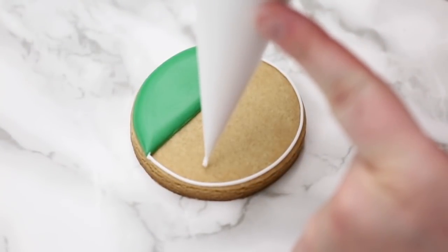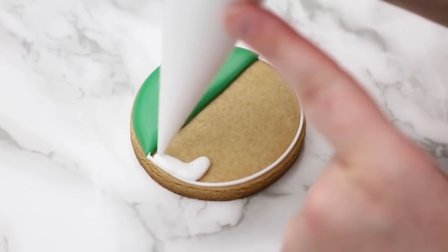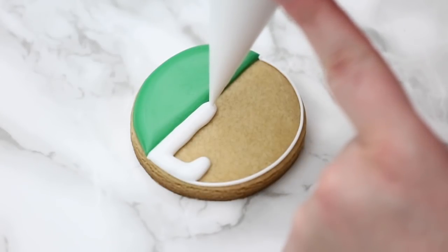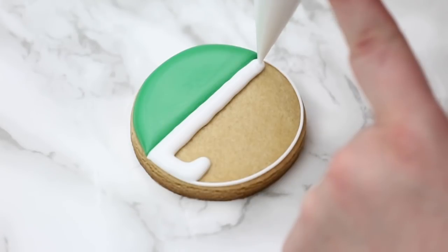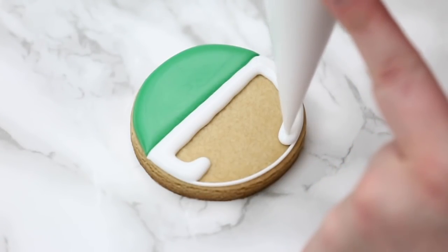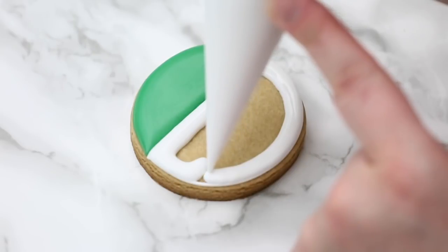I want to let it dry because I just want a little bit of distinction there. Sometimes when you have a dark color like green and a white next to each other, when they're both wet the colors can run into each other or seep into each other a lot easier. So I like to dry one section and then pipe the next, and then I go ahead and flood this section as well.